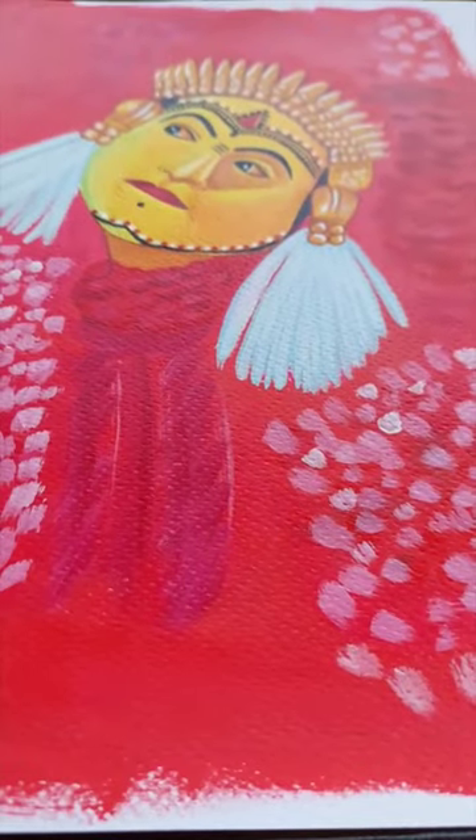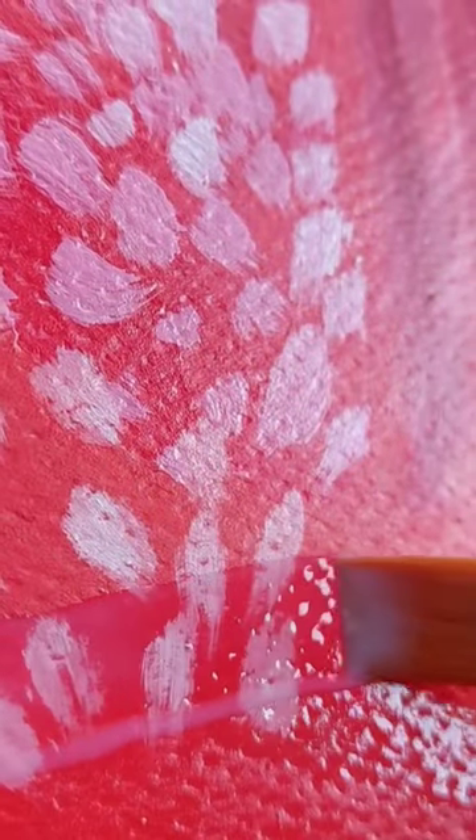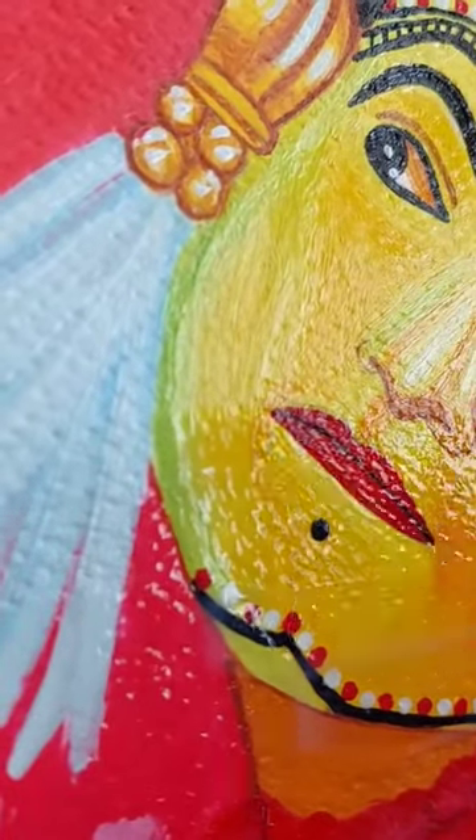When I first started using acrylics on paper, I was worried. How will I be able to store one paper on top of the other? And what about sketchbooks — will I never be able to close it without the pages sticking to each other? If you know acrylic paint, you know it's sticky even when it's dry.